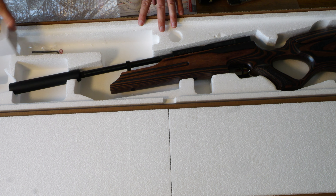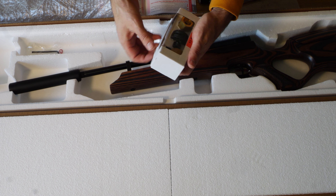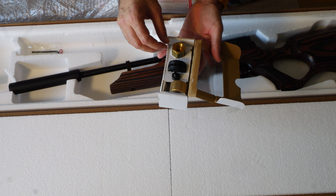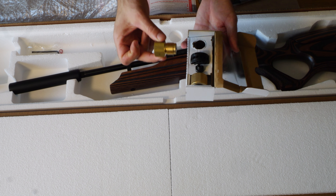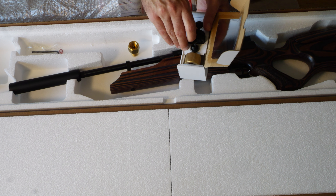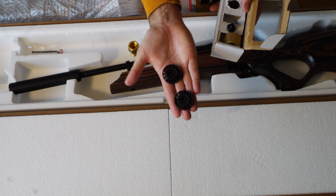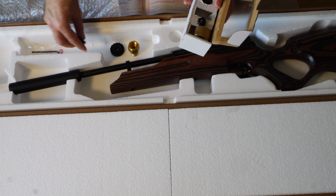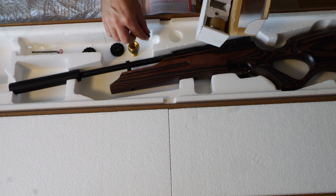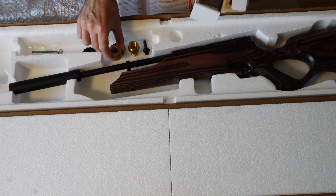Now we've got a box here — it says Cal 5.5. In here you have two magazines, one adapter for filling, one quick fill adapter, and one air venting tap. There are your two magazines which are 14 shot each in the open rotary style, and your fill probe. That's everything in that box.